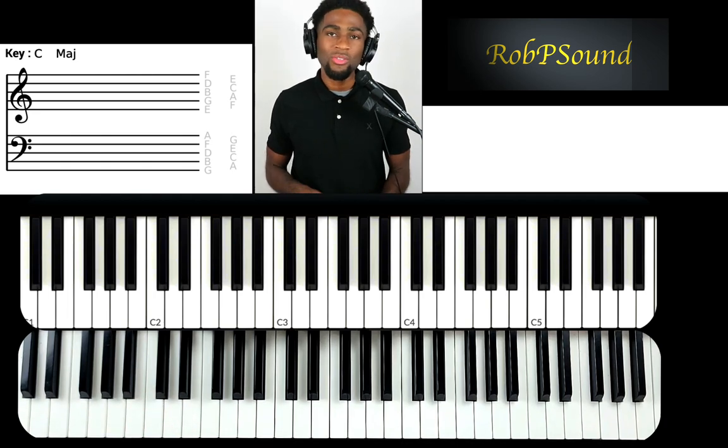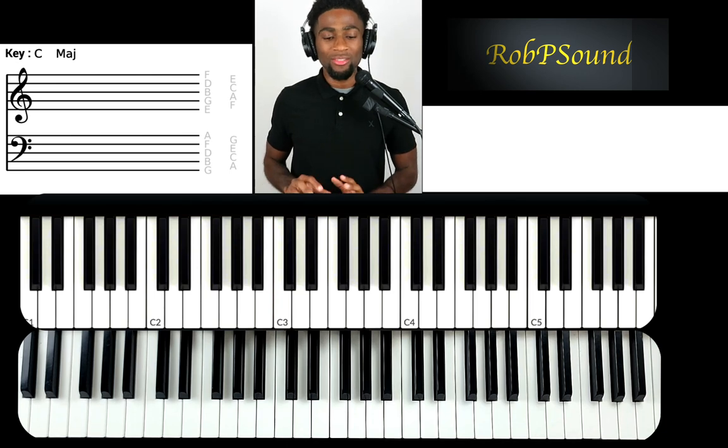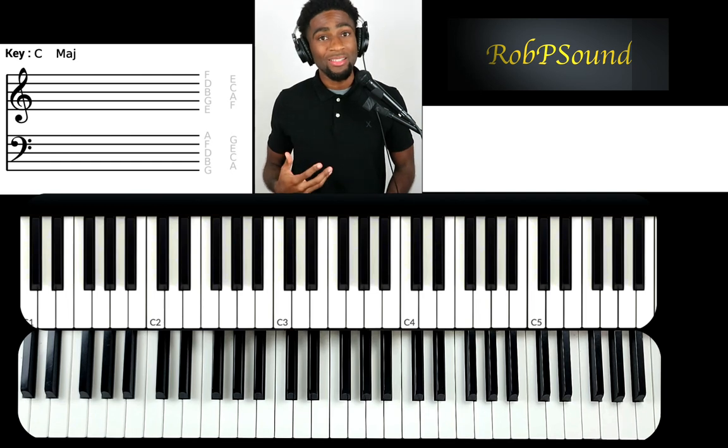I'm going to stop there. Hopefully you guys understood this — I don't want to confuse you. Hopefully you got some value from this. Let me know that you were able to understand it. Take care, talk to you guys soon.